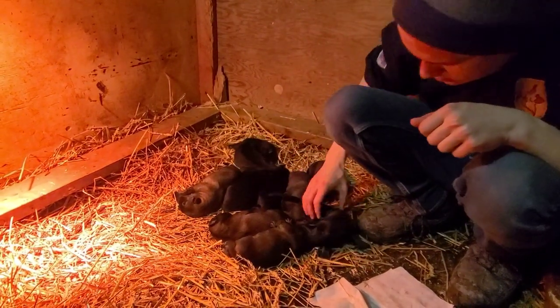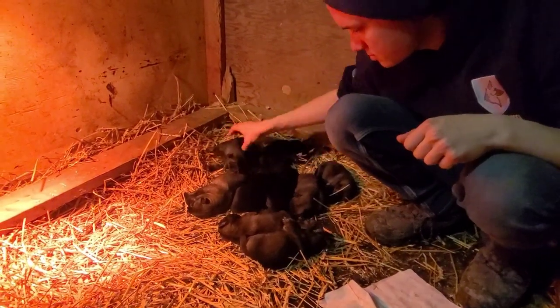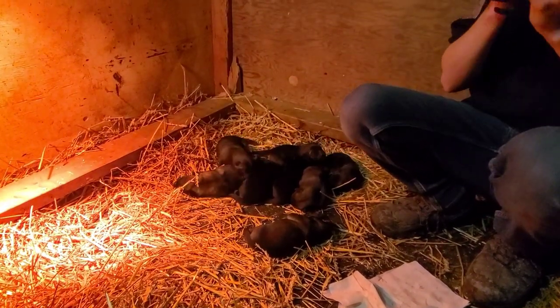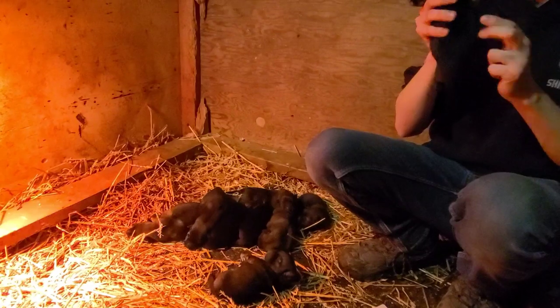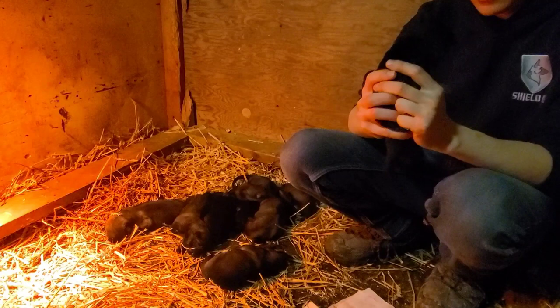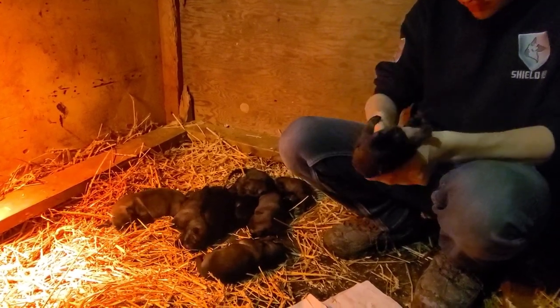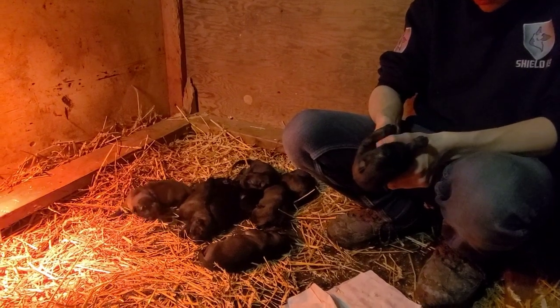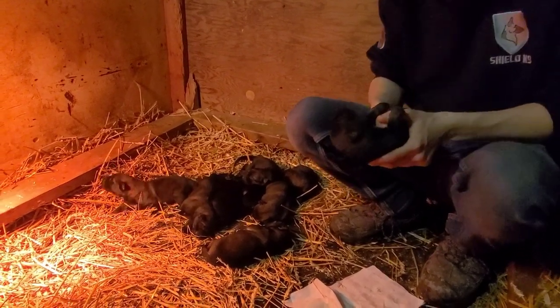They determined that it creates at least a 20% improvement in the dog's level of resilience, however it is they measured resilience. Now, there are people — a lot of breeders — who say it's nonsense, it's not true, it's all genetics. Maybe that's the case, but all I know is that we're going to do everything we possibly can to stack the deck in our favor.